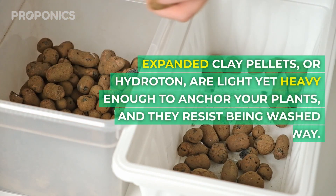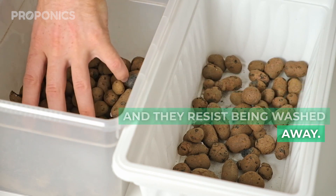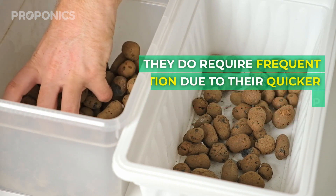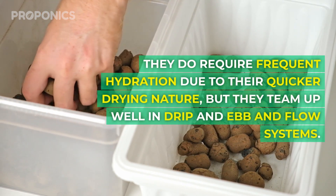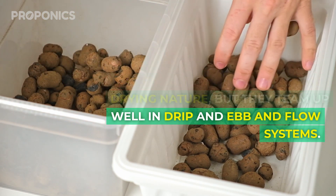Expanded clay pebbles, or hydroton, are light yet heavy enough to anchor your plants and they resist being washed away. They do require frequent hydration due to their quicker drying nature, but they team up well with drip and ebb and flow systems.